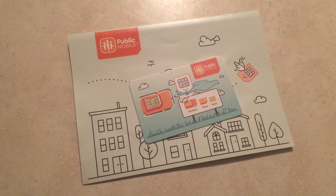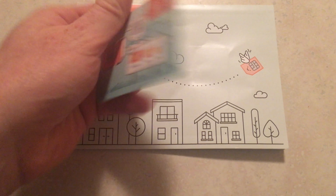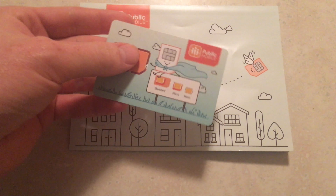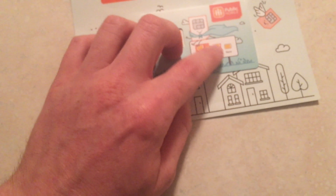This is the SIM card from Public Mobile, arrived near Toronto in about two days. That's how the SIM card looks — it comes in the standard sizes. If you have a really old phone you'd use the micro SIM, and nano is for most phones nowadays, but it depends which one you have. For most people it's going to be micro or nano.